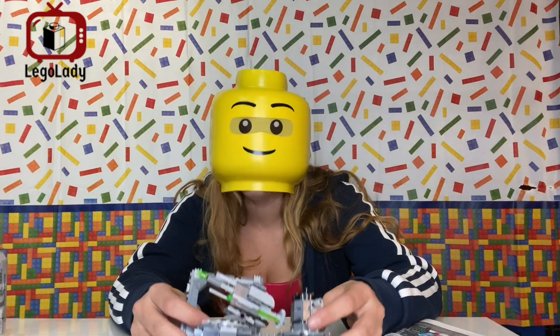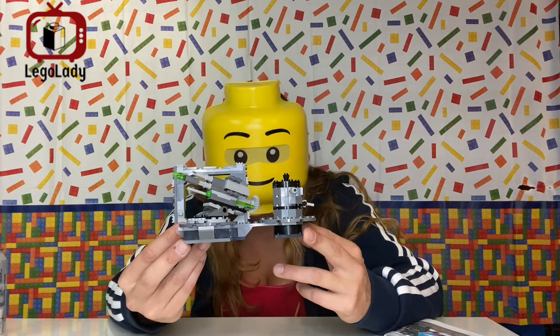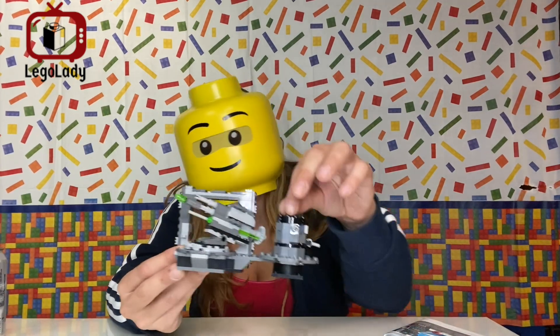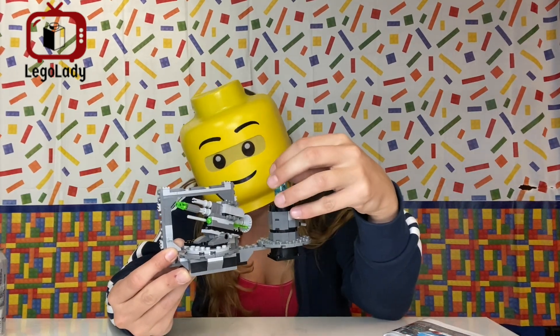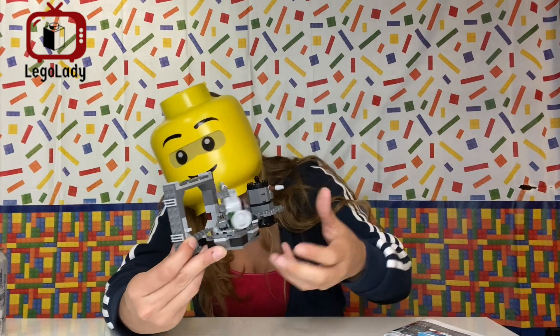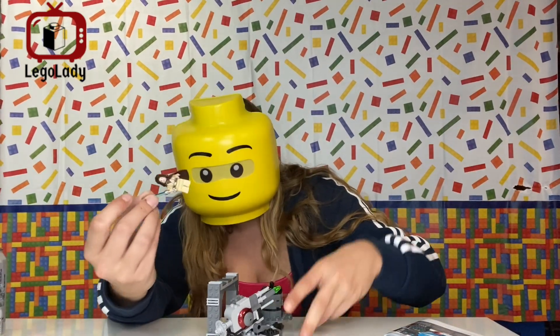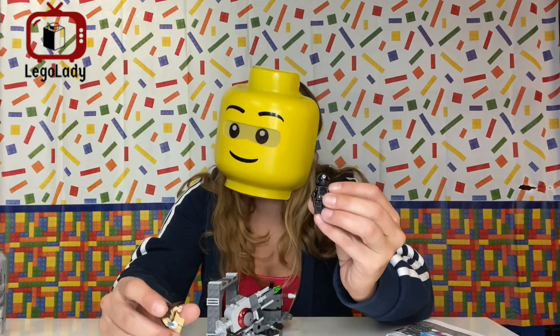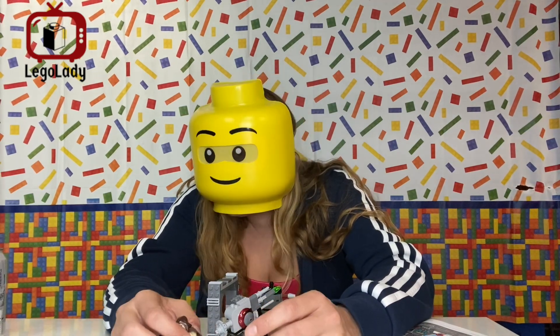And there you have it — that's LEGO 75246, the Death Star Cannon. There's a little bit of playability here: you can shut down the cannon by pulling the pin. A shooter piece acts as the cannon, firing out into space. It comes with Obi-Wan Kenobi and a Death Star Gunner. It's $19.99 US.